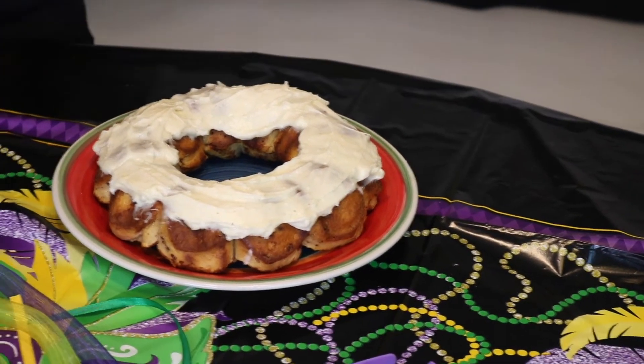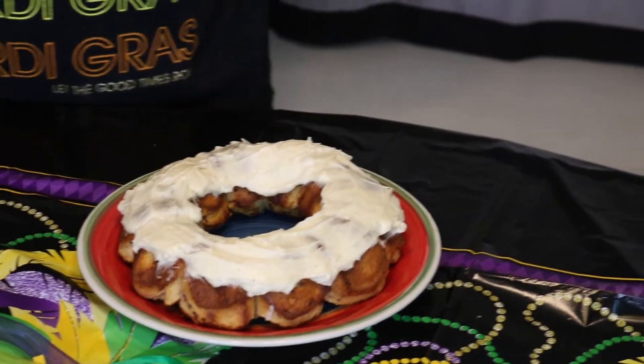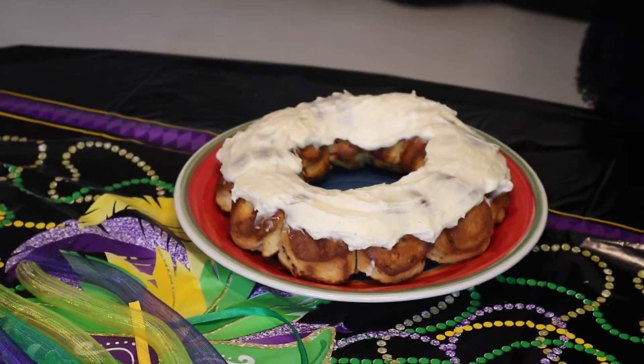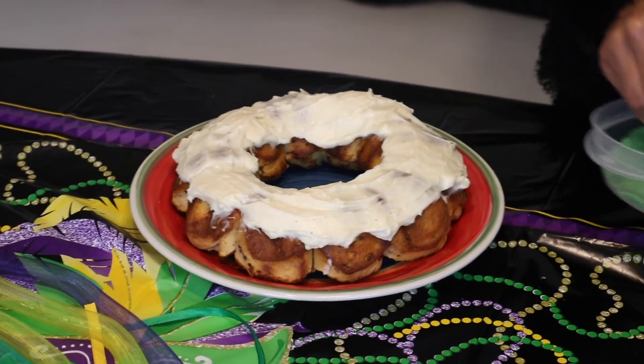And now we're going to sprinkle the sugar on top. So we're going to go ahead and put the green sprinkles on it. And don't forget that green represents faith.